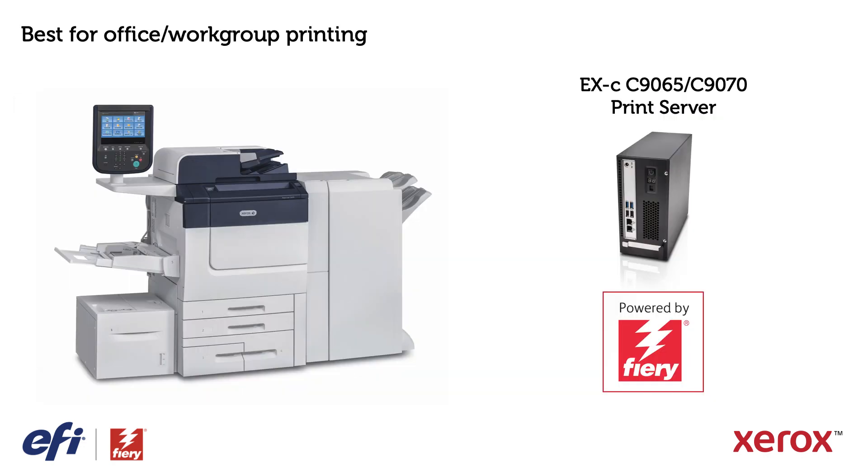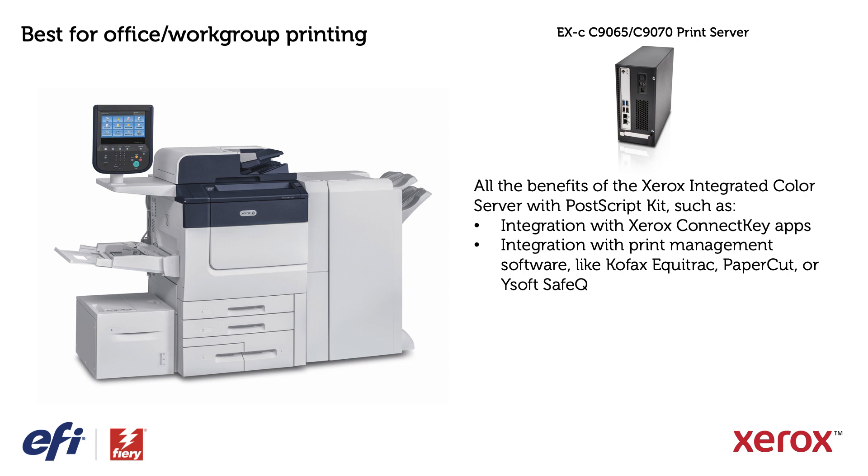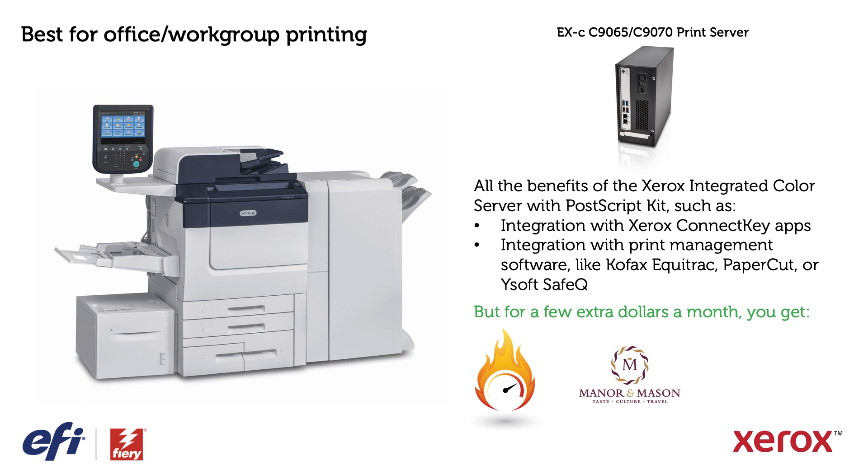In this scenario, the best Fiery fit for you is the Xerox EXC C9065/C9070 print server. You'll get all the benefits of the Xerox integrated color server, like integration with Xerox ConnectKey apps and print management software like Equitrac, Papercut, or Ysoft. But for a few extra dollars a month, you can also get enhanced performance for busy workgroups, high-quality color output and accurate logo colors, plus an easy way to print booklets.